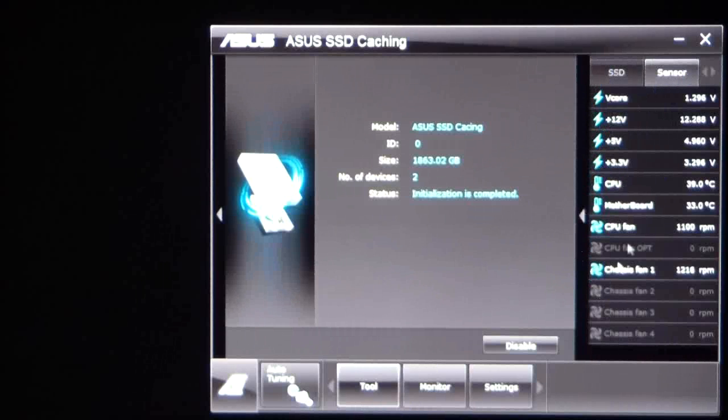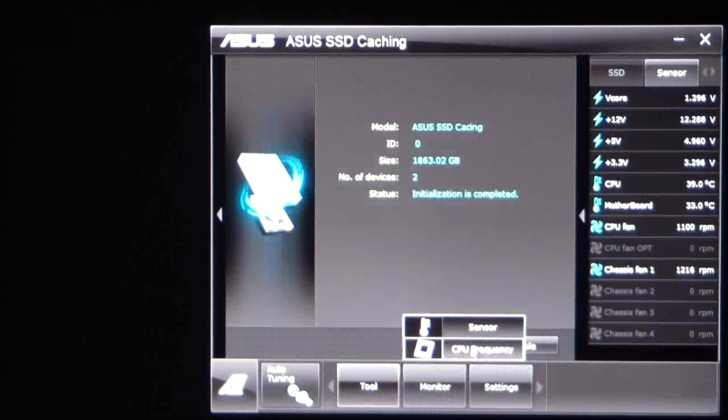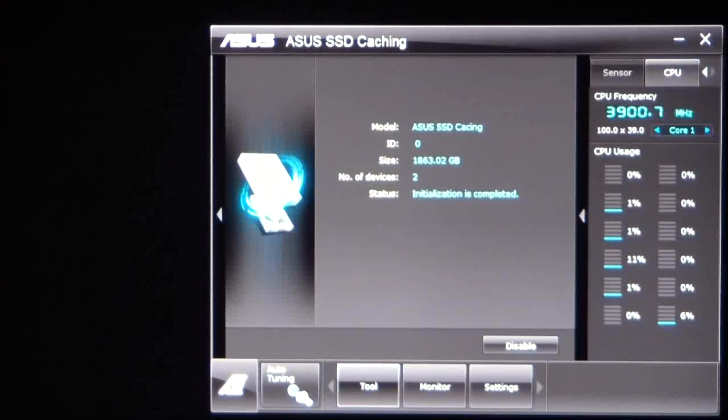The sensors are going to show you your V-Core, etc., which we saw on other screens before, and also your CPU frequency.